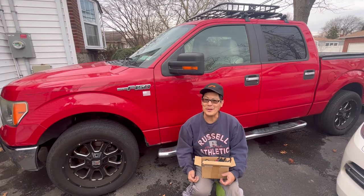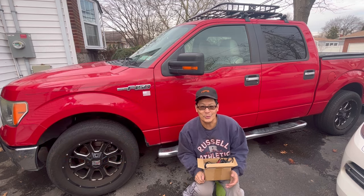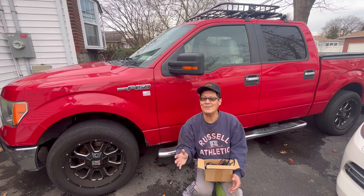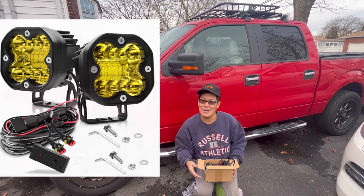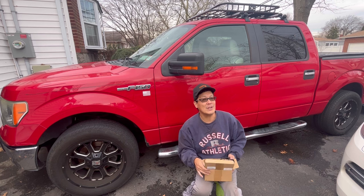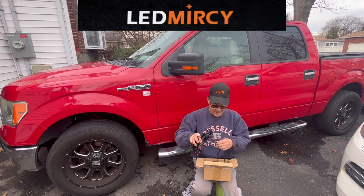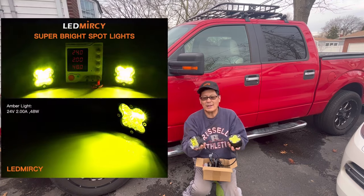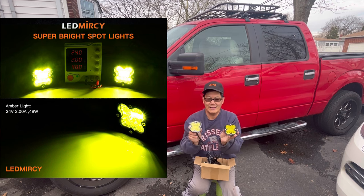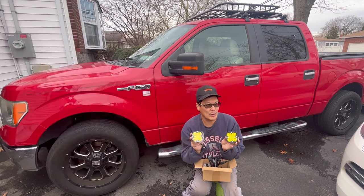Hey guys, how you doing? It's Henry at Mowers and Blowers. Welcome to another weekend product review. Today I've received some spot fog lights LED from my new friends over at LED Mercy. This is the new v4 set of spotlights — they're spotlights but they're fog lights — and as you can see it has this really vibrant yellow amberish look to it.